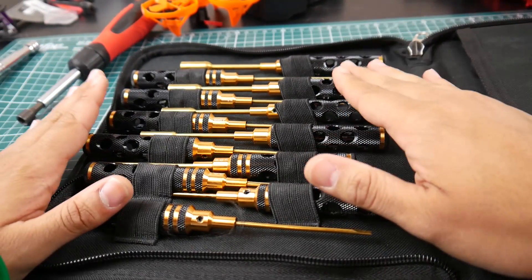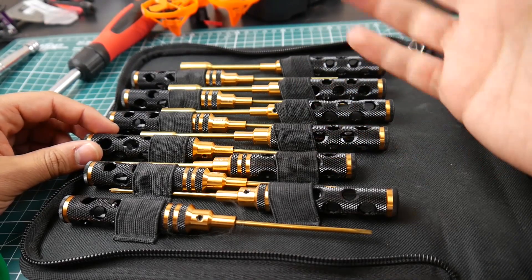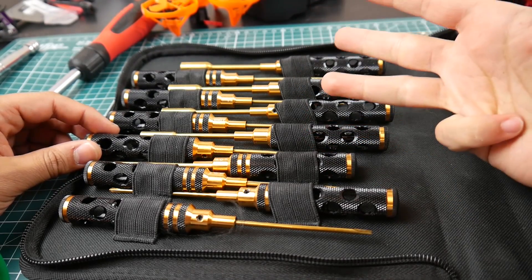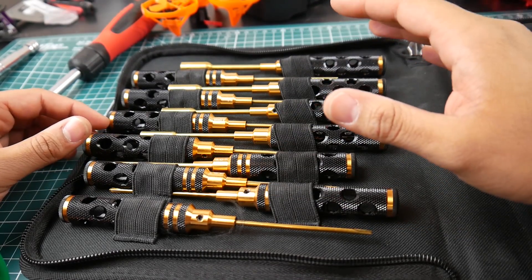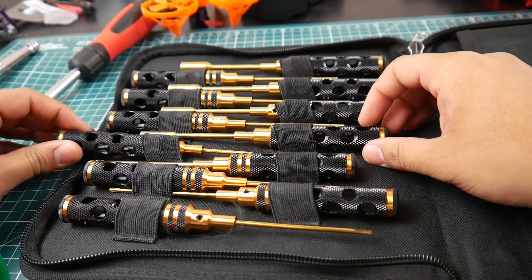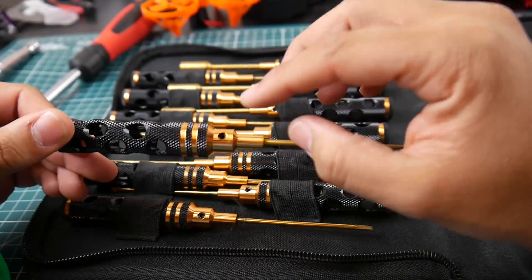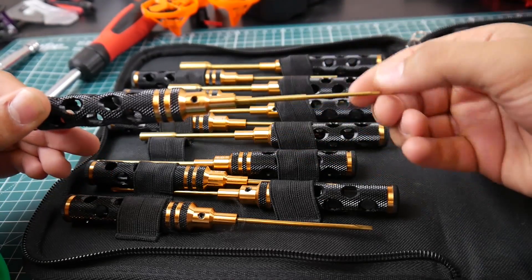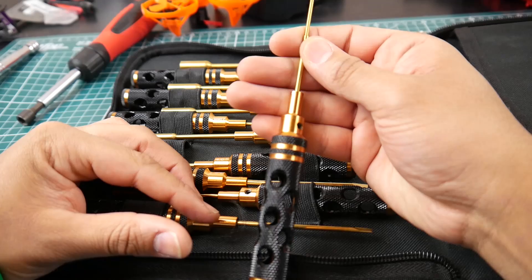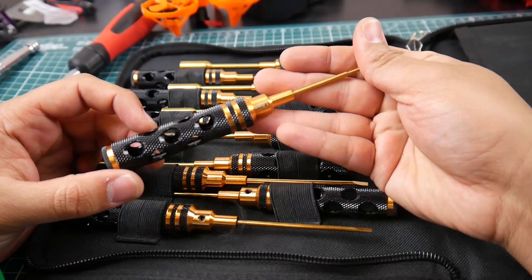It also comes with hex keys and sockets. The hex keys range from 1.5 to 3 millimeters: 1.5mm, 2mm, 2.5mm, and 3mm. They're titanium coated and the heads are removable, so you can swap them out — it's modular, which is really nice quality.